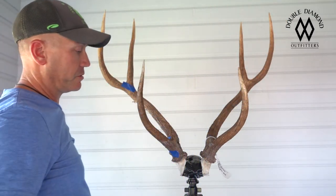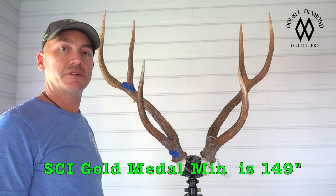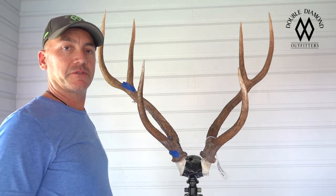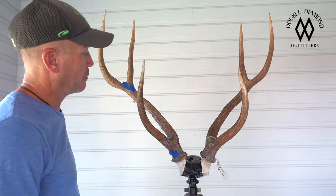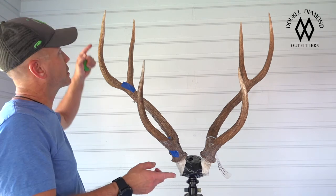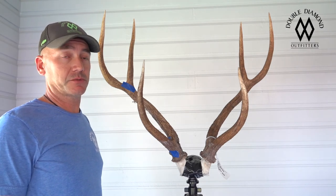He's got some pretty good width too — this deer pretty well has it all. Total score on this deer is 172 inches, putting him at about 14th or 15th in the world, so he's a phenomenal deer. I hear a lot of people talking about axis deer with just one measurement — the main beam length. If I told you I shot a 33-inch axis, you probably wouldn't be that impressed.